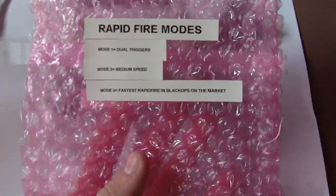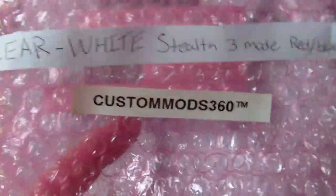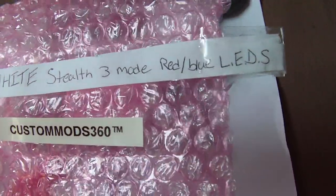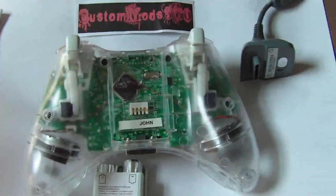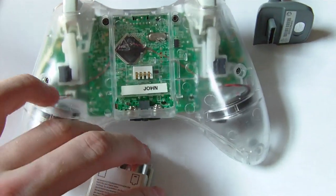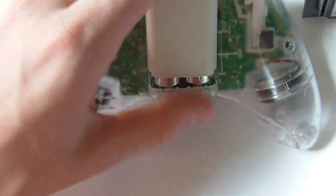This is how your controller will come — in a bubble wrap bag like this that tells you all the rapid-fire modes. On the front it says Custom 360, clear and white, three-mode stealth, red and blue LEDs. Now you're probably asking what's so special about this controller beyond the custom sticker.